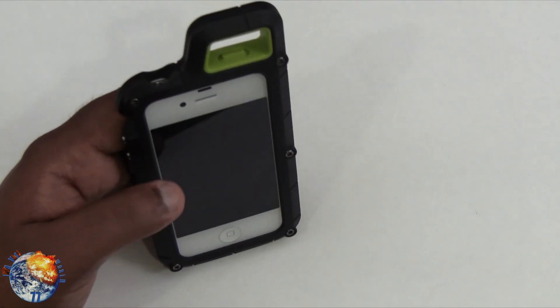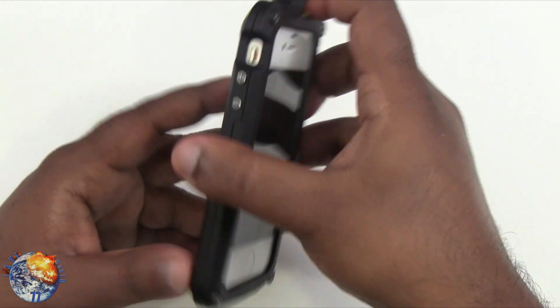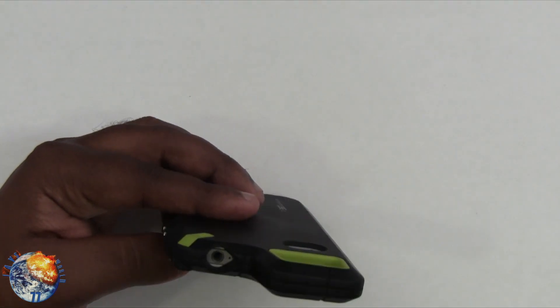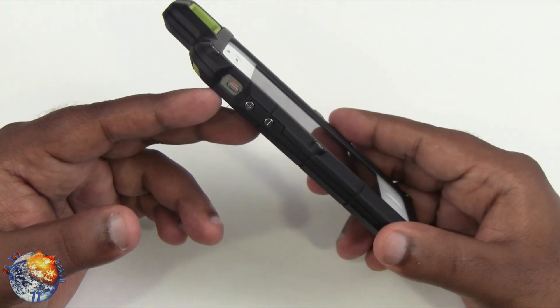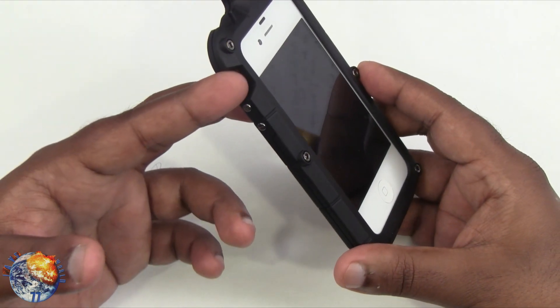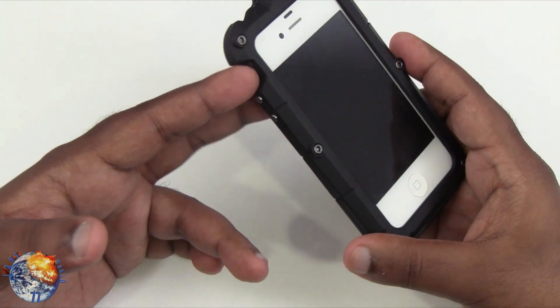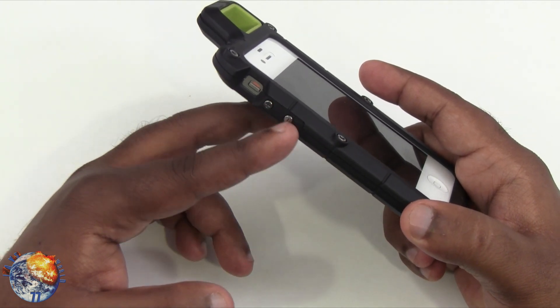Let's take a look at the cutouts. On the top it has the sleep and wake button — just put your finger in there for full access. There's also a deep cutout for the headphone jack and secondary mic, though you may have some issues with certain headphones. On the side there's a cutout for the vibrate switch and two metal buttons for volume up and down.